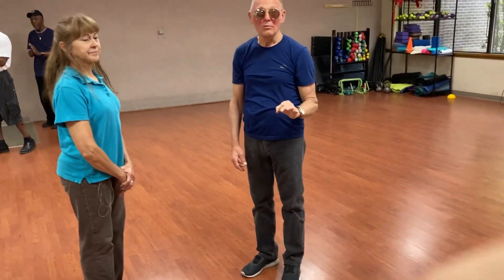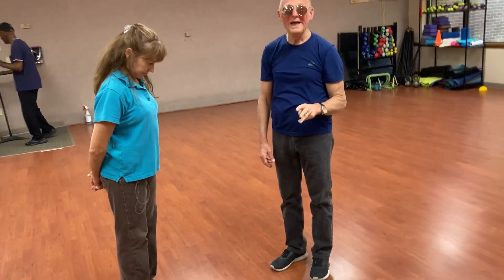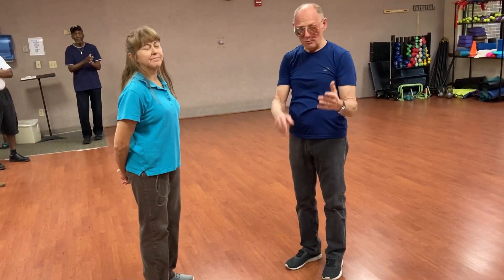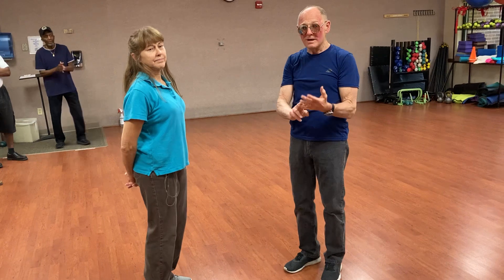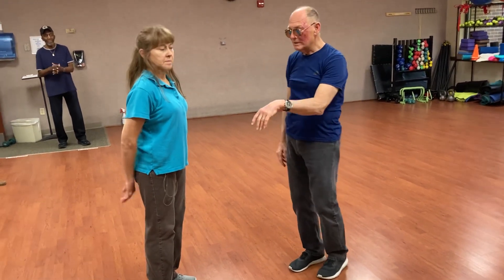Okay, so today at Wesley Wellness Program, we worked on some West Coast Swing. We did three basic patterns of West Coast Swing: a left side pass, a right side pass with an underarm turn, and a shooter push. And here's what they look like.